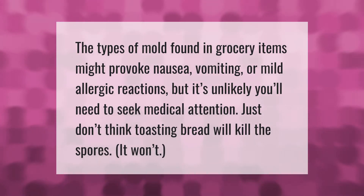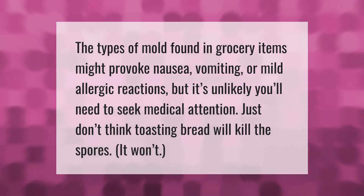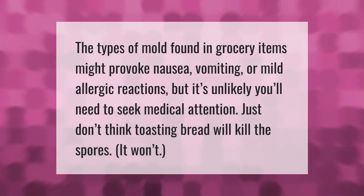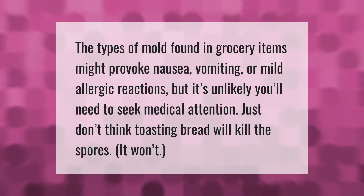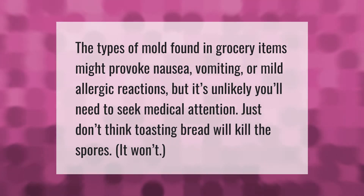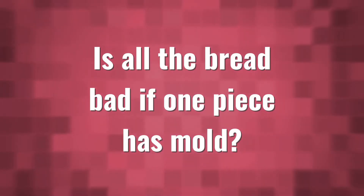The types of mold found in grocery items might provoke nausea, vomiting, or mild allergic reactions, but it's unlikely you'll need to seek medical attention. Just don't think toasting bread will kill the spores — it won't.